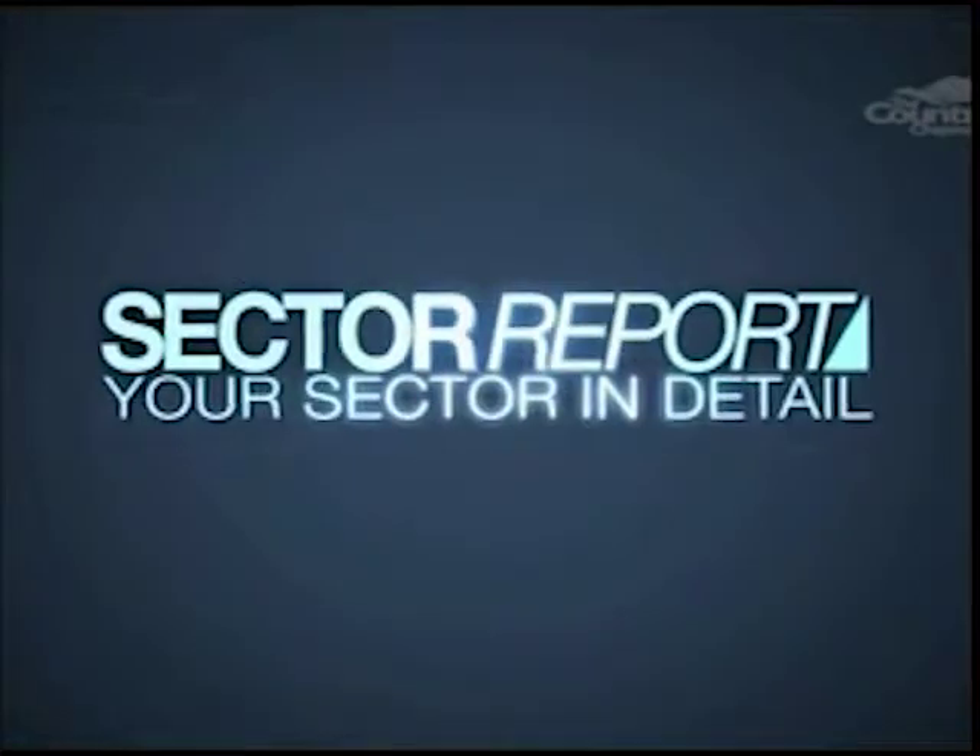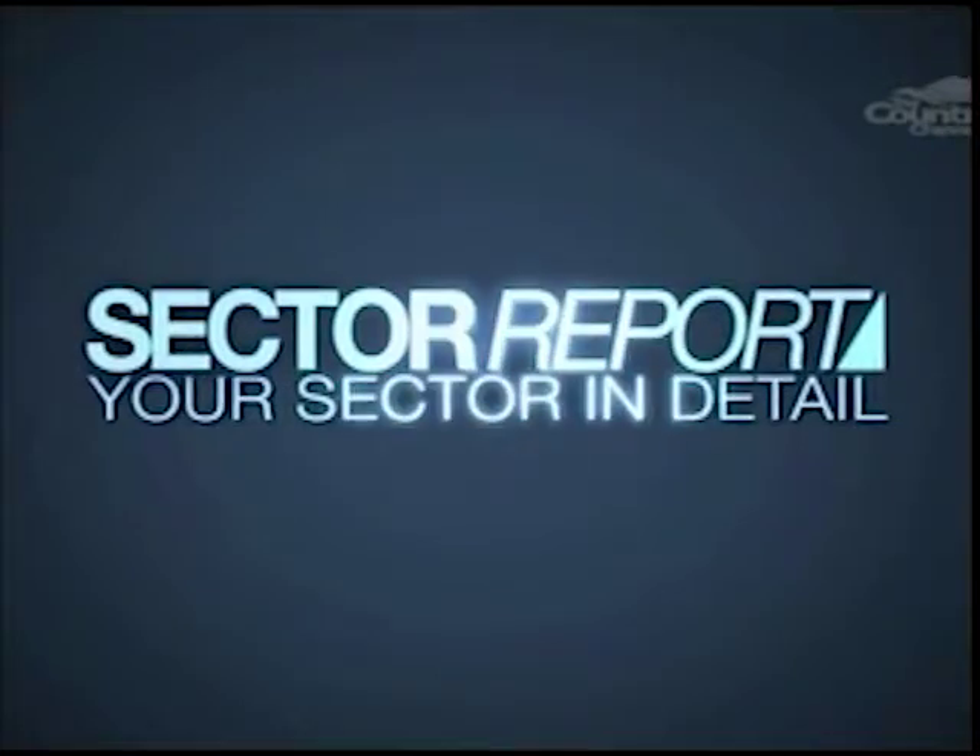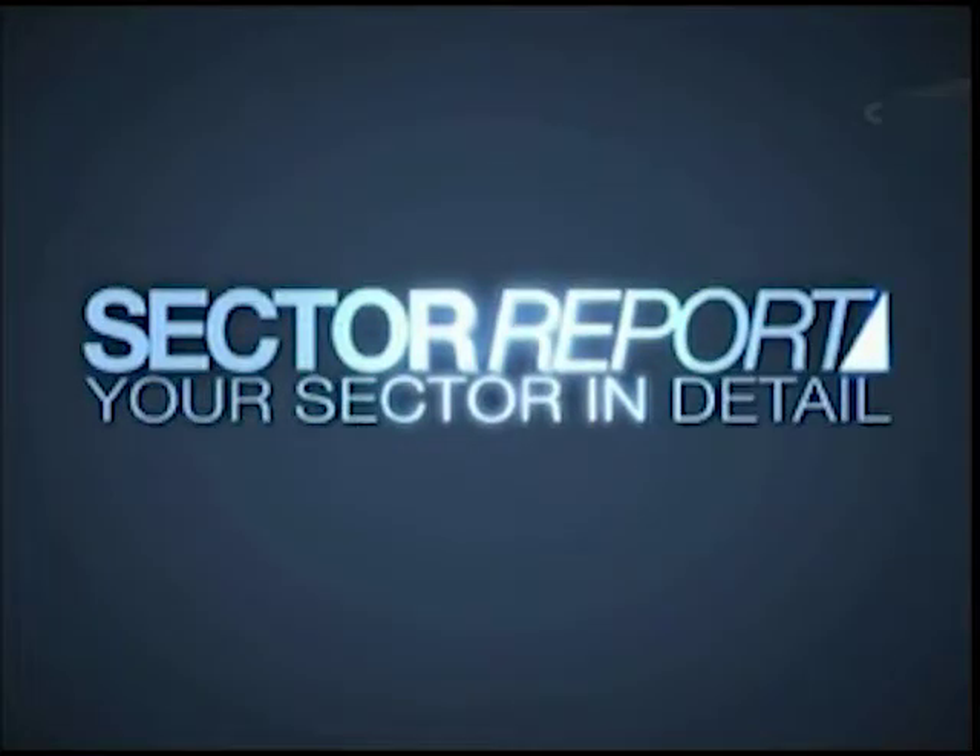And that's all in today's program. Join us again next time when we'll take a close-up look at your sector in detail on the Sector Report. We'll see you next time.